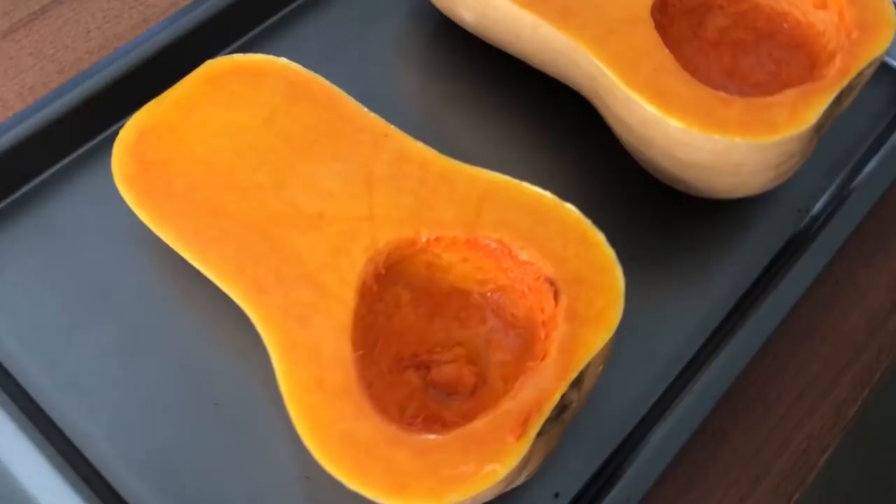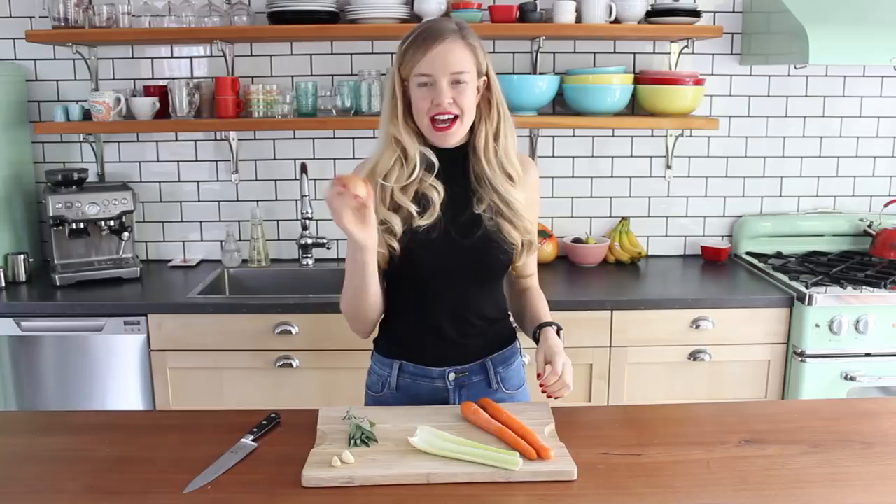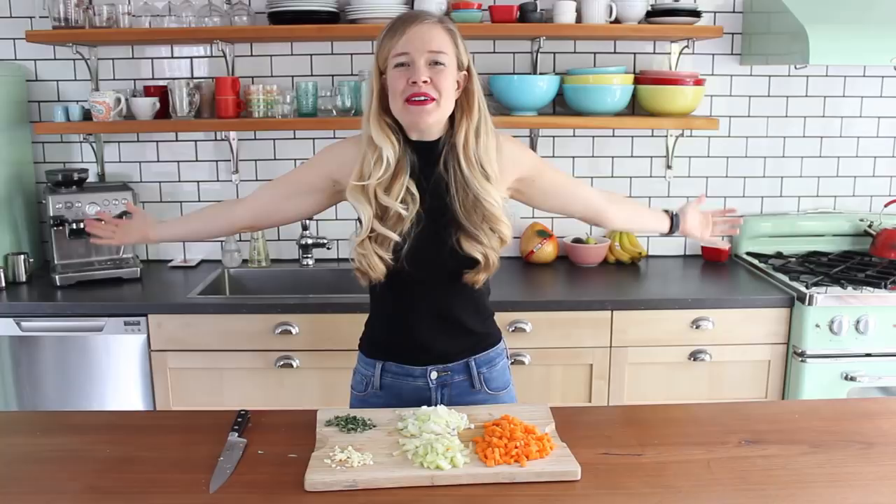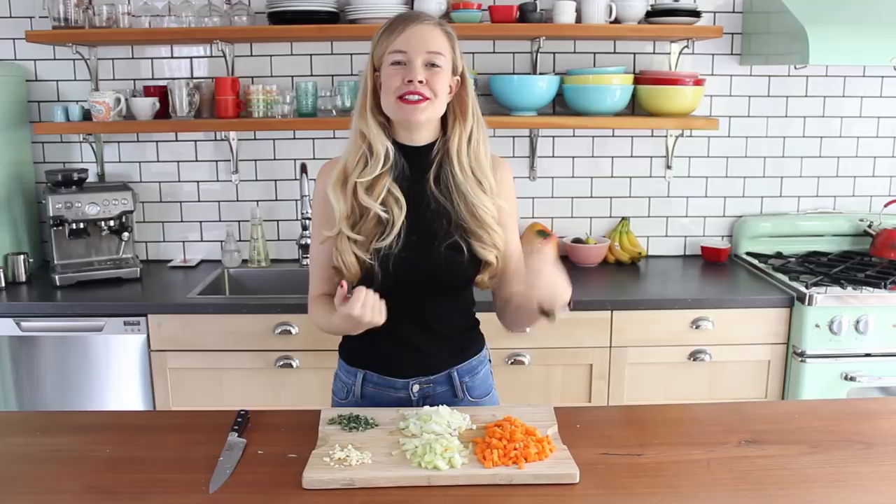Now in the meantime, while my squash is baking, I'm gonna start prepping the stuffing. So I'm gonna grab all my veggies and start chopping them up. I have two carrots, two stalks of celery, a yellow onion, two cloves of garlic, and about a teaspoon of sage. Smells so good. I'm just gonna chop them all up — the power of editing. So let's hop over to the stove and start cooking up this wild rice veggie stuffing, so good and hearty and delicious.